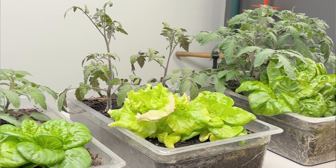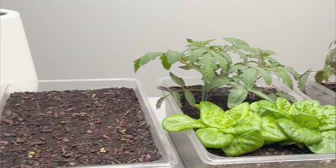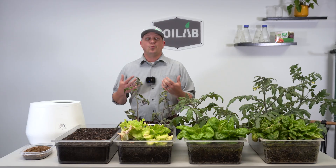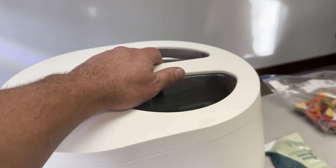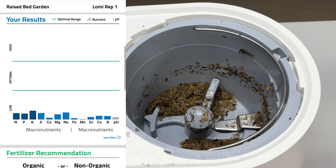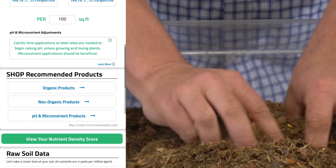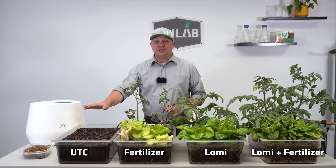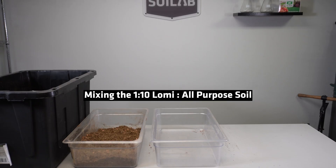Hey, I'm Matt and welcome to Soil Lab. We had a lot of questions recently about just how nutrient rich or nutrient dense the output is from some of these countertop composters, food recyclers, or waste reducers. So we bought the Loamy 2, ran 20 full loads through it with various inputs, and then tested that output for nutrient density, as well as adding it to soil with and without fertilizer, comparing that against an untreated control and a fertilizer-only treatment.